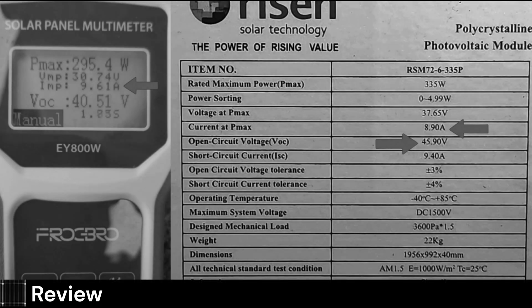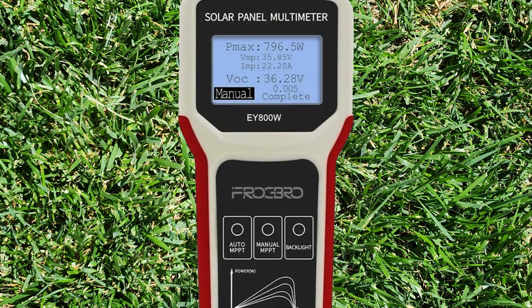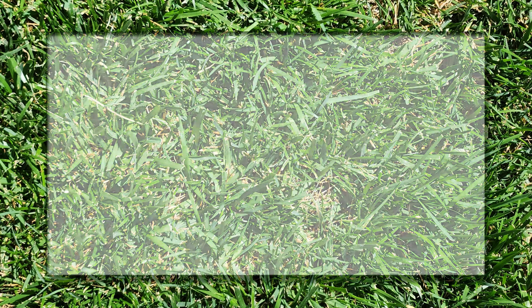In the last video I mentioned the amps at P-max on the meter was higher than the value on the sticker. This is not accurate — the value should never exceed the short circuit current, ISC, as volts would be zero at short circuit. Turns out the meter is just not accurate at times and gives weird readings. It's best to press auto or press the manual button several times to get a good reading. Thanks to Larry Wong 7834 for pointing this out.